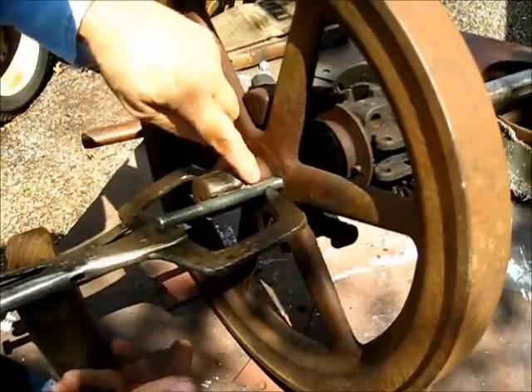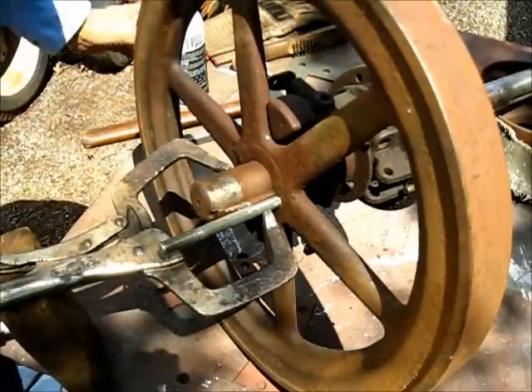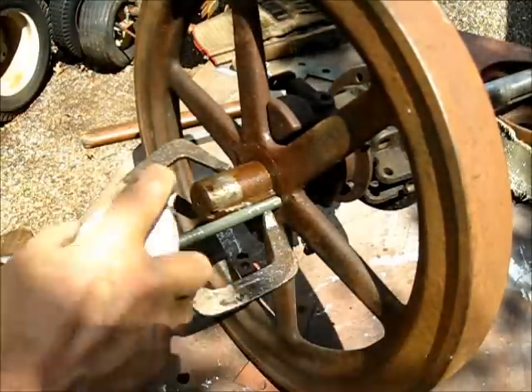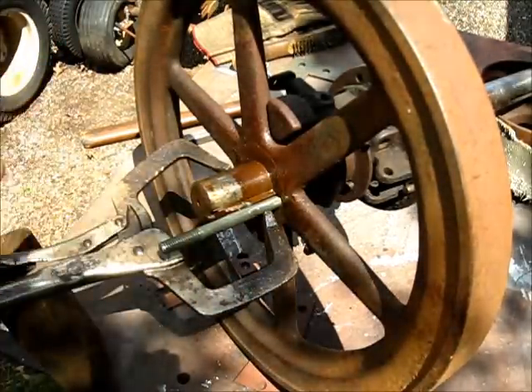We can get a good weld on either side right there. Now, I use flux-coated wire, so I'm going to spray that down there so I don't get too much spatter. That handy spatter spray makes cleanup much better.